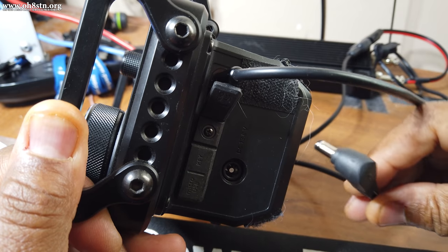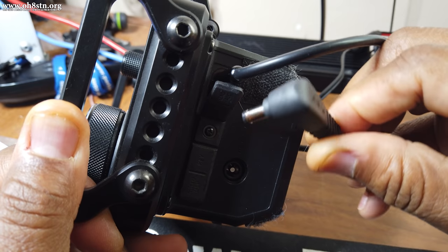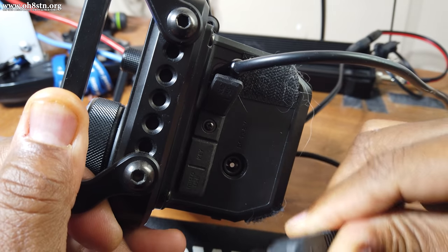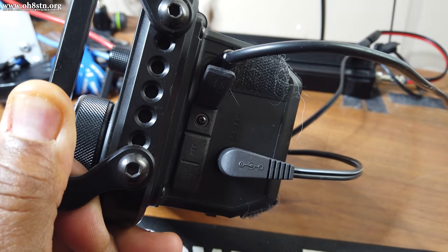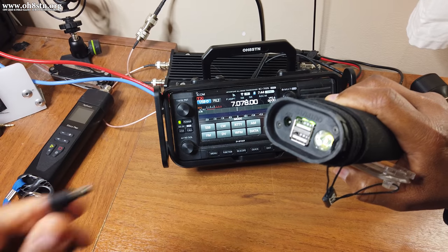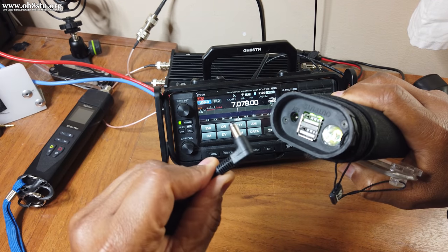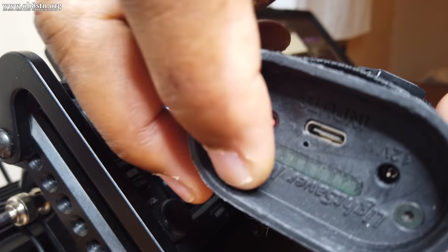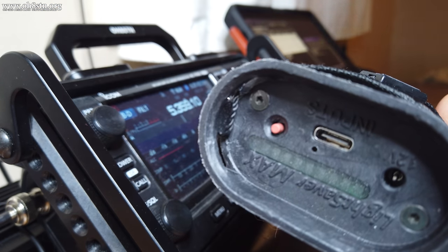Now we're ready to plug in power to the ICOM IC705. Take the molded barrel connector and plug it into the 12-volt input port on the left side housing of the ICOM IC705. Then plug the other end of the cable into the 12-volt output socket on the Lightsaber Max. Finally, go ahead and enable the output ports on the Lightsaber Max.